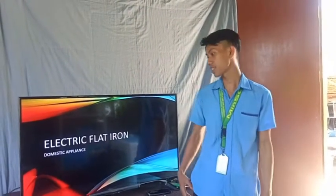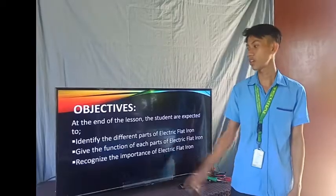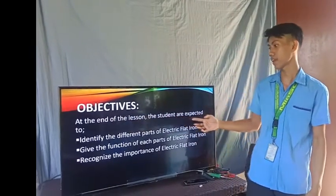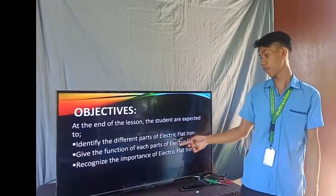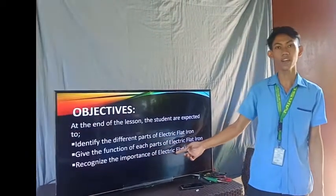Before we discuss our topic, let us read our objectives. At the end of the lesson, the students are expected to identify the different parts of electric flat iron, give the function of each part of electric flat iron, and recognize the importance of electric flat iron.